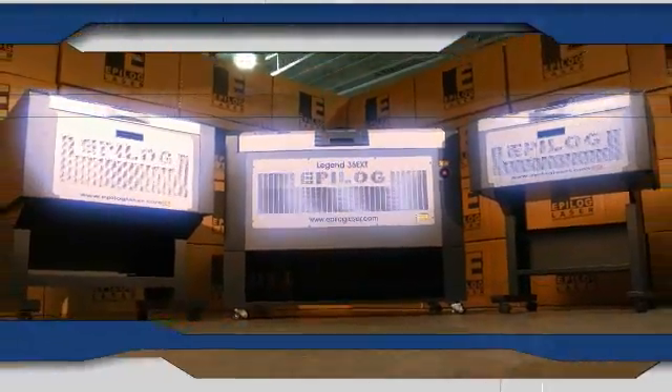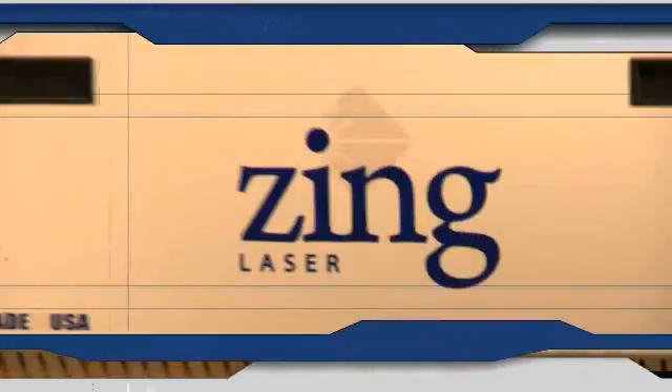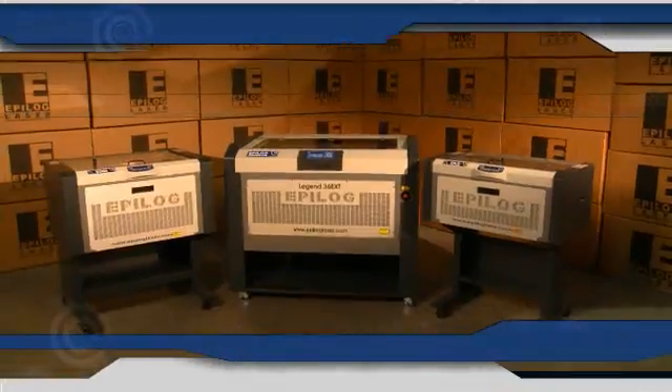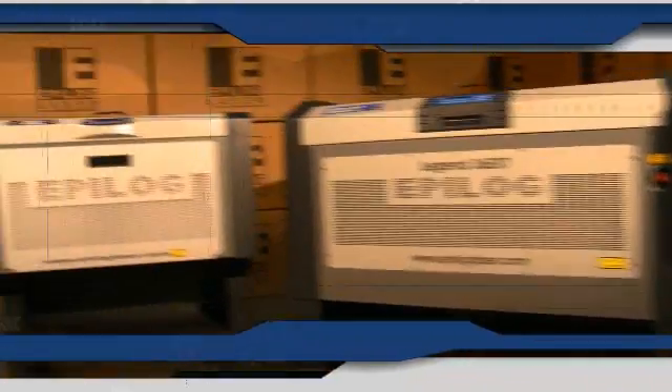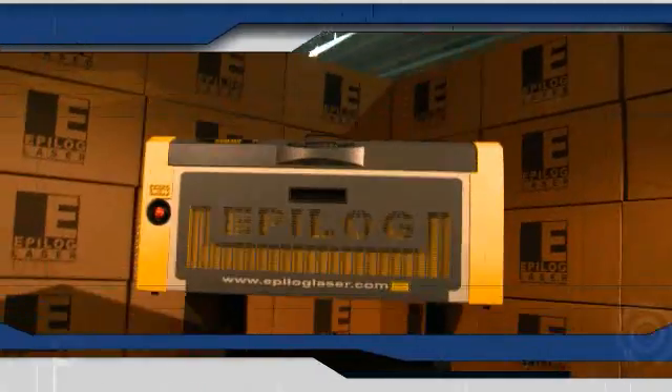Three lines of laser systems, three choices to meet your needs: the Zing Starter Series for your first laser, the Legend Elite Series to take your engraving to the next level, and the industrial FiberMark Series for metal and plastic marking.